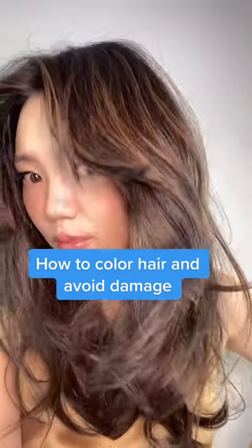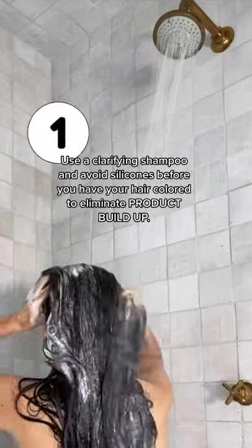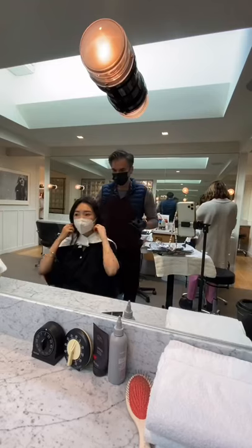Here's how to color your hair and avoid damaging it. One, before you get your hair colored, wash your hair with a clarifying shampoo and avoid silicones. You want clean hair with no product buildup.